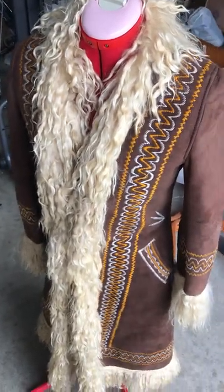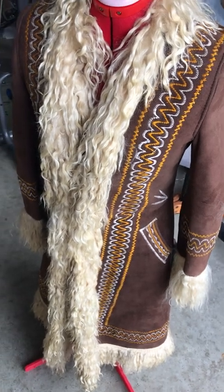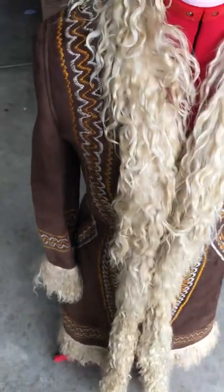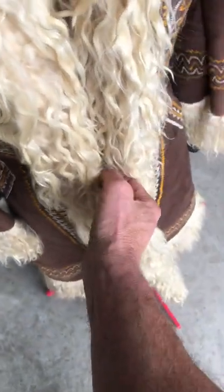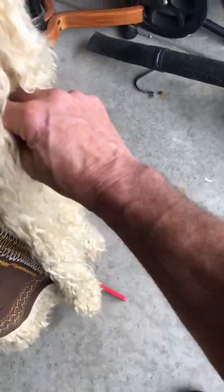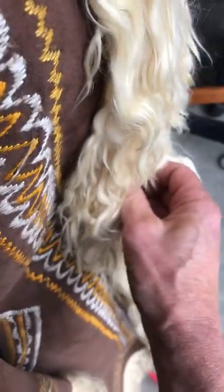Alright guys, this is what we got here. I want to go over this Penny Lane type jacket — I don't know what Penny Lane is, but it's this Soho boho hippie John Lennon stuff, suede type jacket with possible Afghan fur or hair or something. It does one little clasp here in the middle. It's got age to it because a lot of the leather is brittle, but it's pretty cool for the hippie type look.